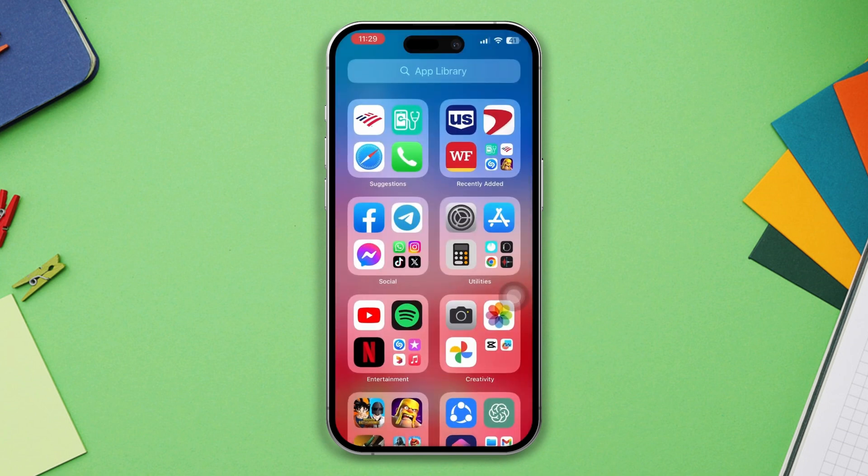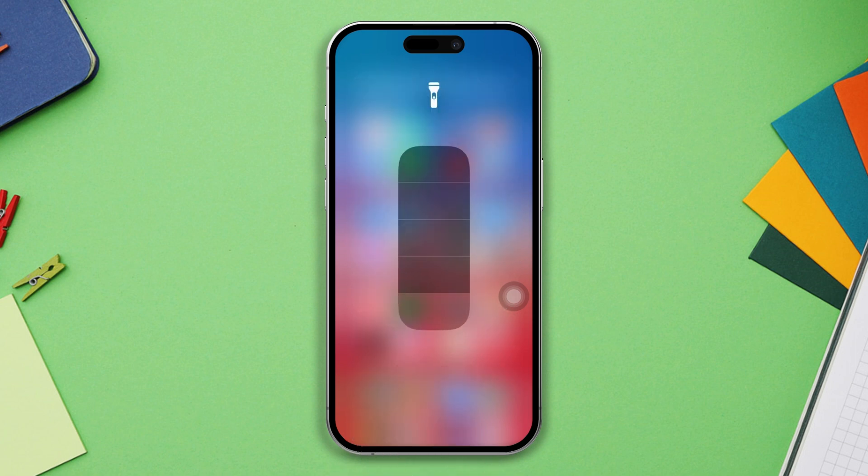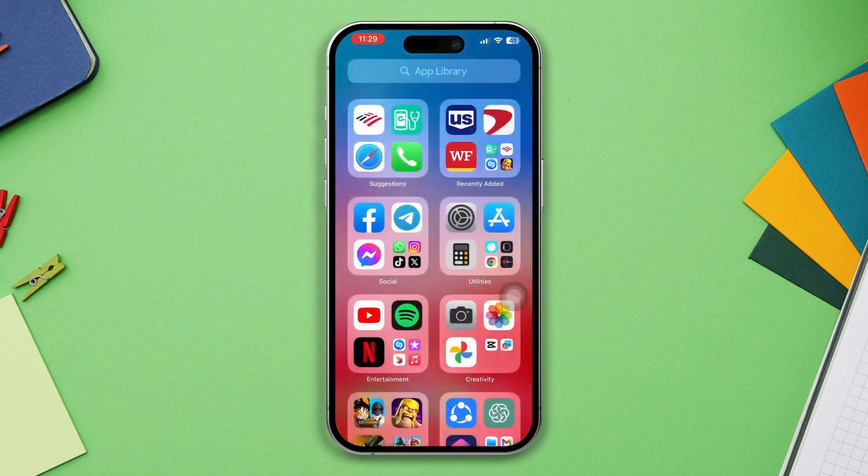Solution two: check Control Center. Swipe up from the bottom edge of your screen to access the Control Center. Ensure that the flashlight button is not disabled or turned off. To enable the flashlight, tap on the flashlight icon once.